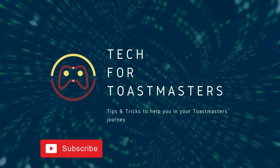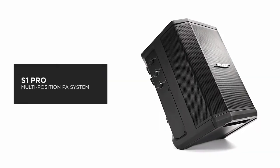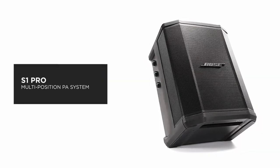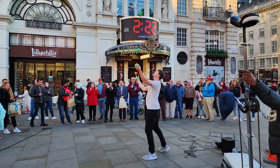But what about the Bose S1 Pro? The Bose S1 Pro is an interesting device. If you are in London and you walk down Piccadilly Circus, you will find almost every street performer using this device. From a hybrid meeting perspective, it has three unique features.